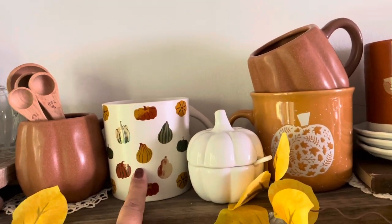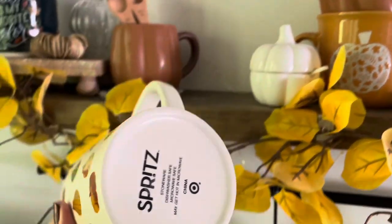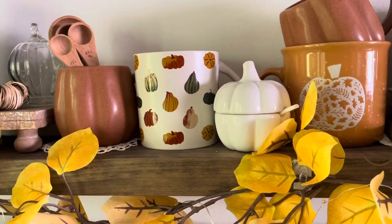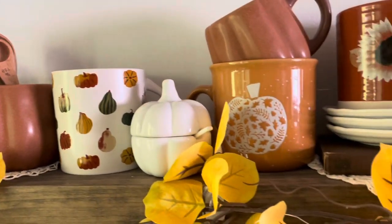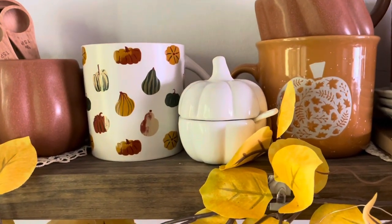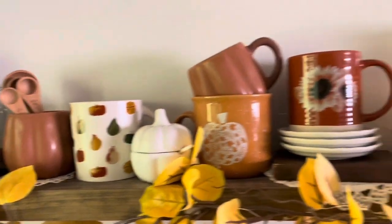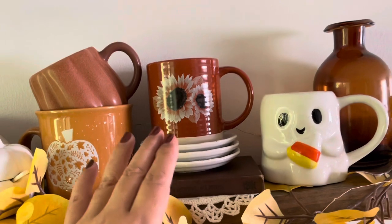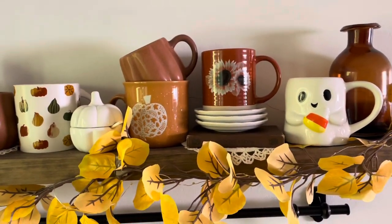My wooden spoons are in this coffee bar all year round — I incorporate them with every decor. Those were Hobby Lobby finds a couple of years ago. This mug is new this year and was purchased by my daughter — that's technically her mug, from regular Target. It's adorable with all the different pumpkins on it. This little sugar container was a Target Dollar Spot find last year. You can see I'm incorporating not just mugs but different little items to give it depth and visual interest — a little book, stacked plates, an amber jar.